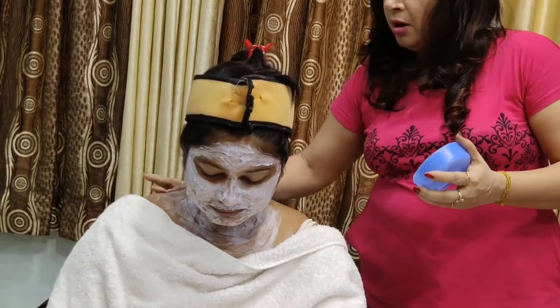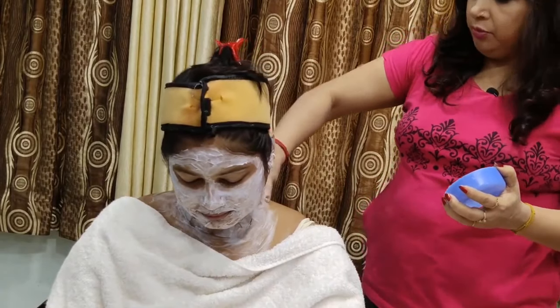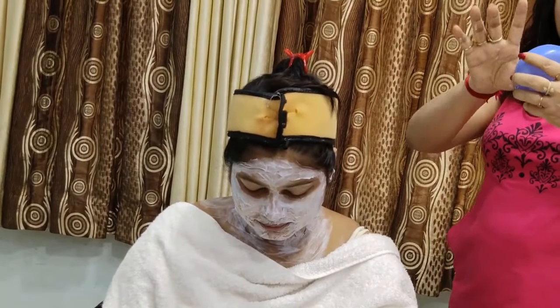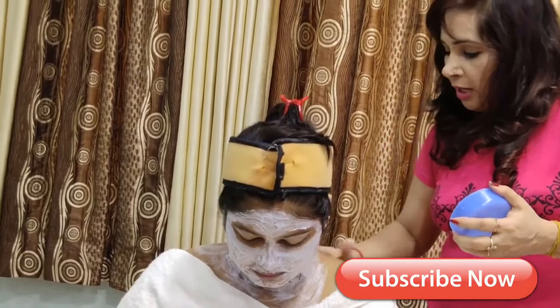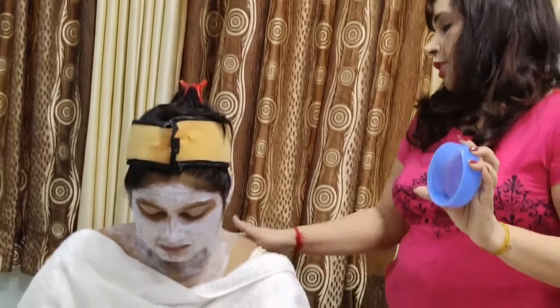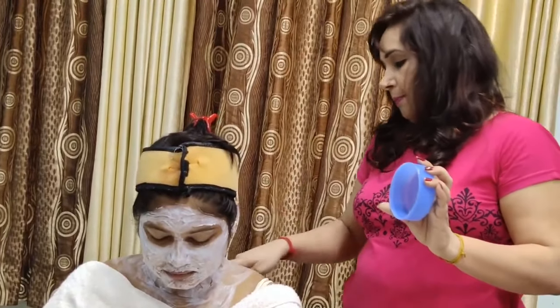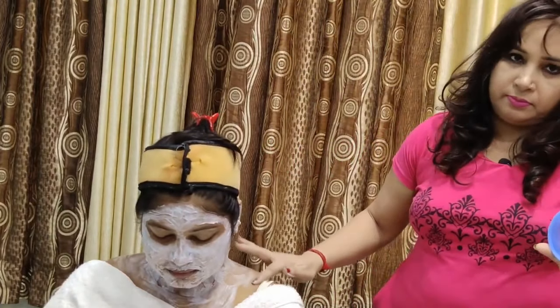We don't have to do bleach inside the face area near eyes. If you take a facial and bleach together, you still have to bleach on the face. When it becomes dry, clean your face gently. Put a little bit of pressure on the face. We have put bleach under the skin and we will keep it on for 15-20 minutes.